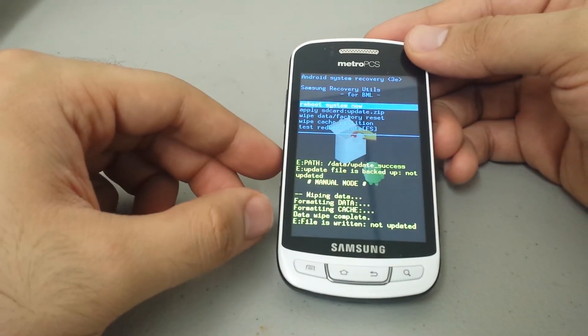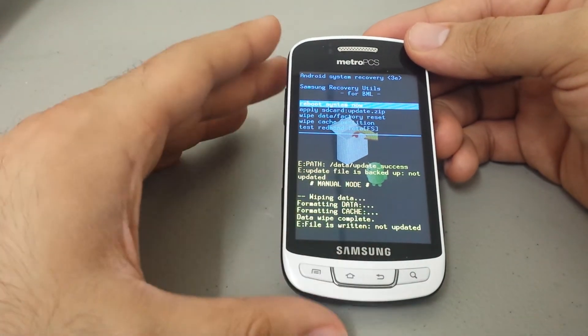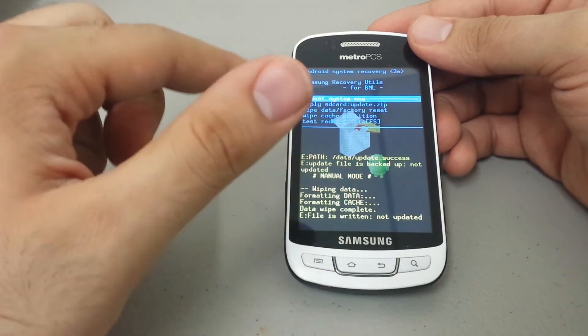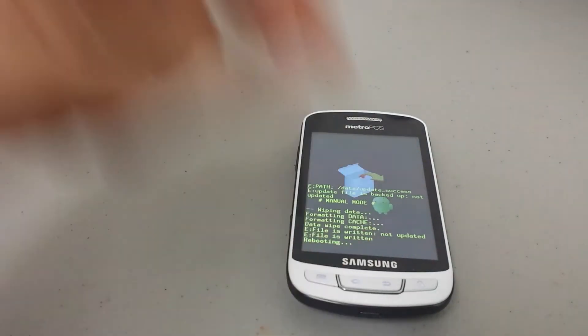And it just wiped out our whole phone. We're back to the original Android recovery screen menu. Go ahead and press the home button to select 'Reboot system now.' It should default to that, so no need to move anywhere — just press home again.